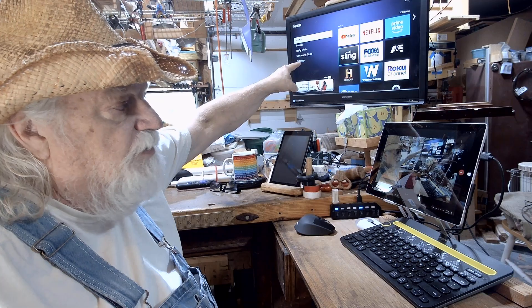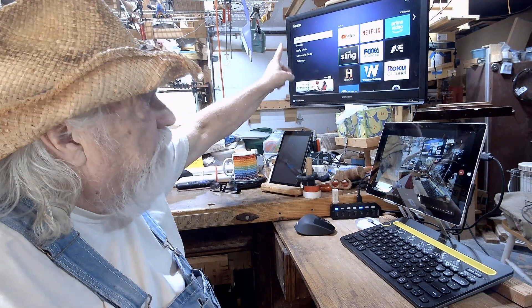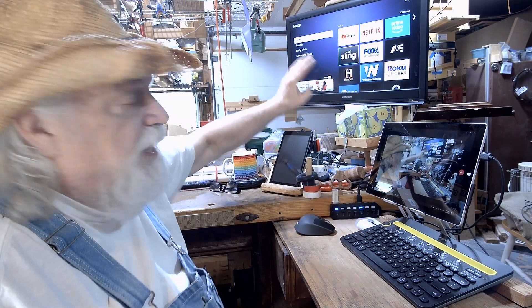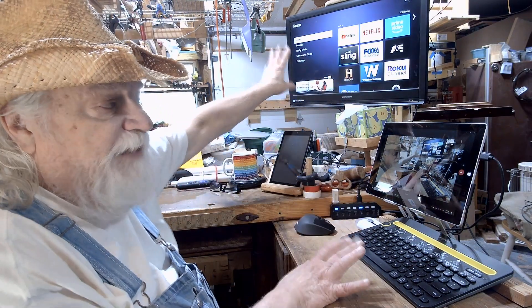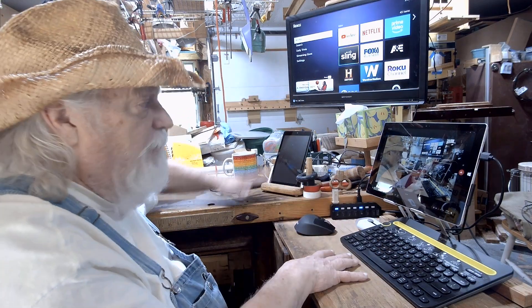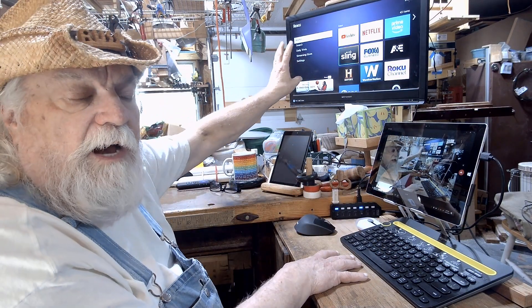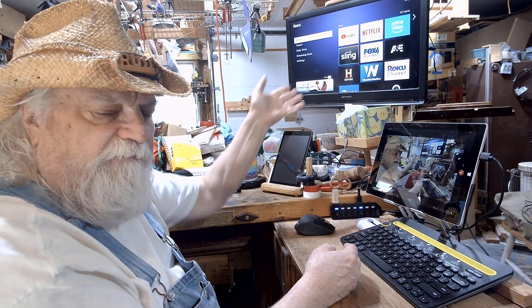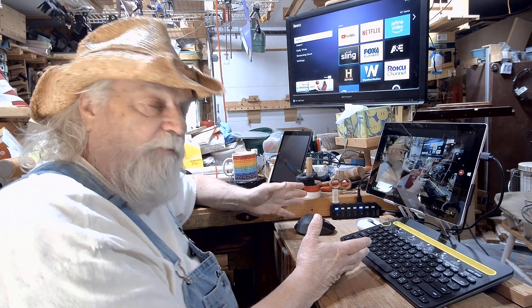For example, my TV — I had Roku on that for channel selections. That's my shop TV, up on a railway hanging from the ceiling. I can move it back and forth from the front to the back of the shop. All three of my TVs I've had to put a new Roku on.